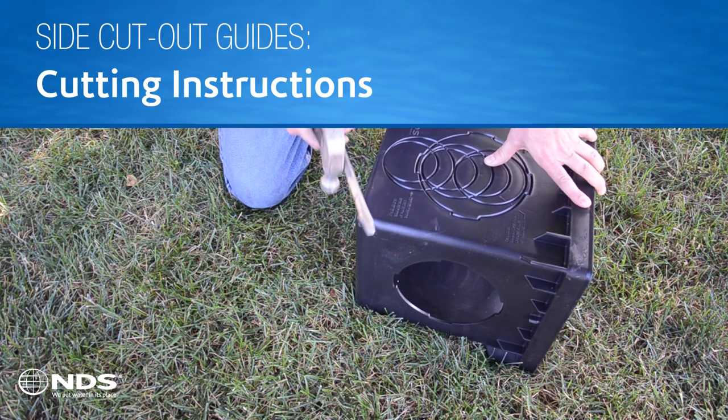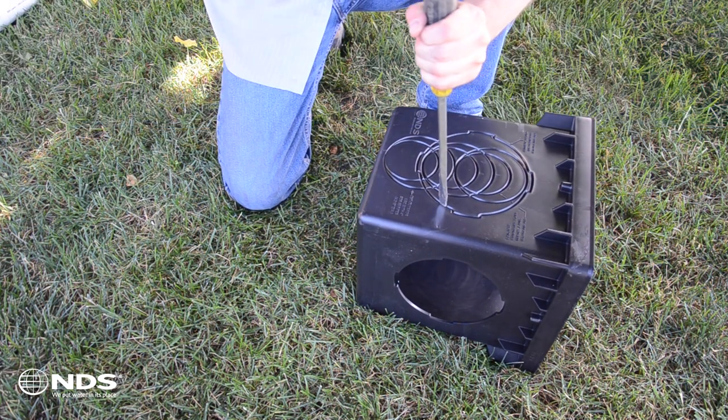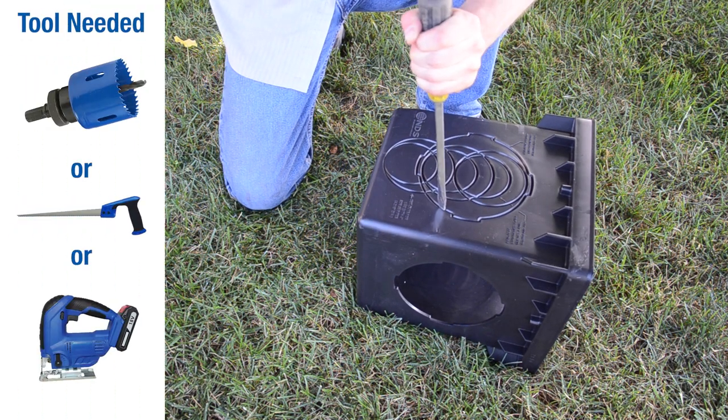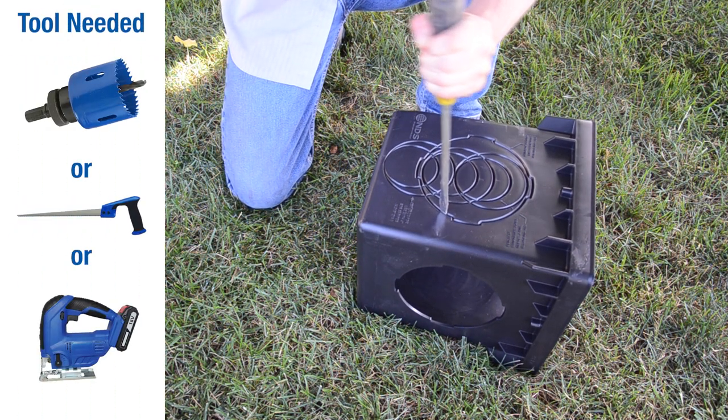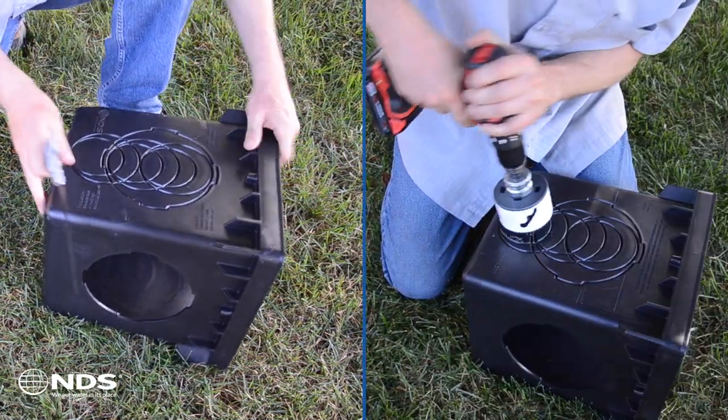Cutting out the openings to receive pipe or an outlet adapter is made easier and requires just a few common tools: a hole saw, keyhole saw, or jigsaw. A slotted screwdriver or drill can be used to make a hole to start your cut.